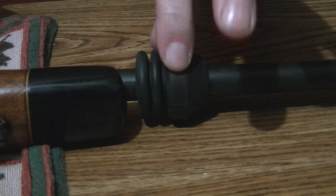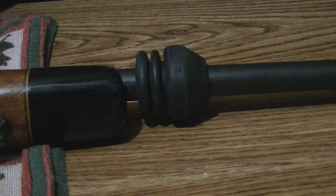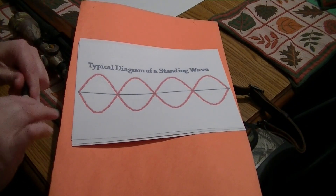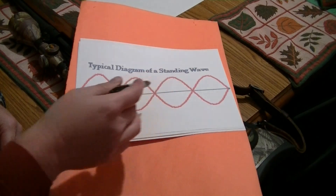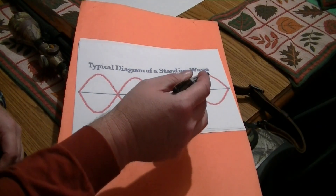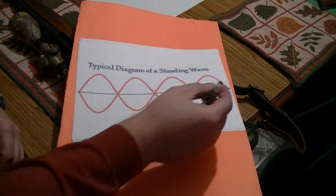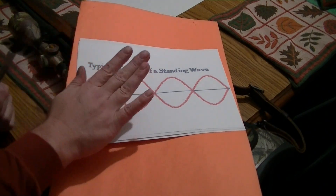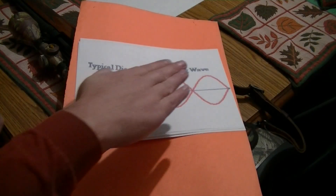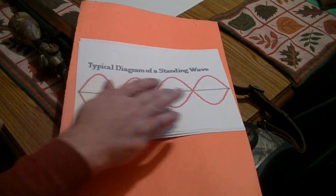What this is based on is some basic physics with nodes and antinodes in a typical diagram of a standing wave. As a bullet is pushed down the barrel of a rifle, it creates a standing wave. Basically, your barrel is whipping microscopically as the bullet travels down the barrel. The barrel vibrates and whips — that's why it's called the barrel harmonics.